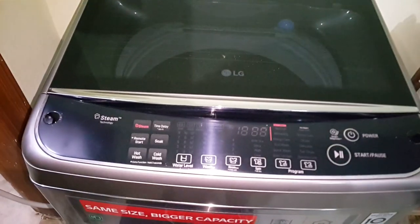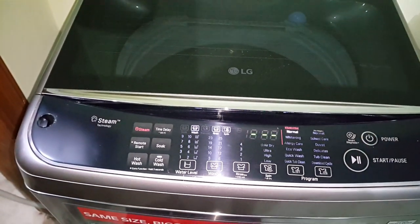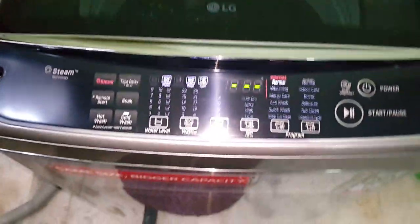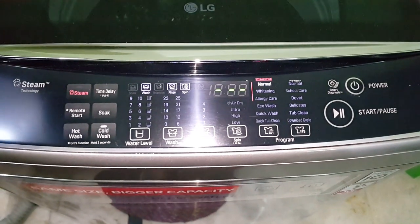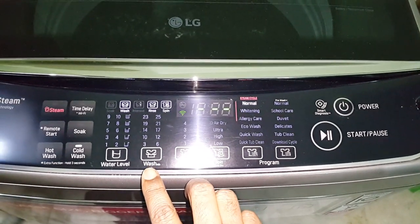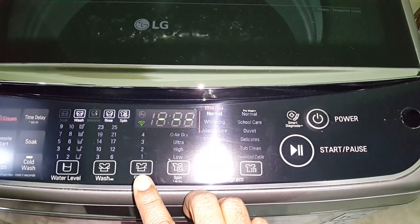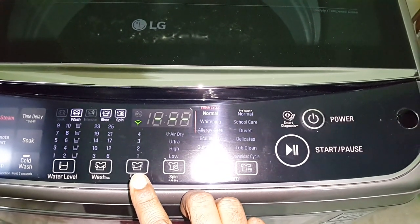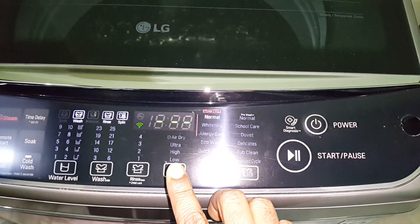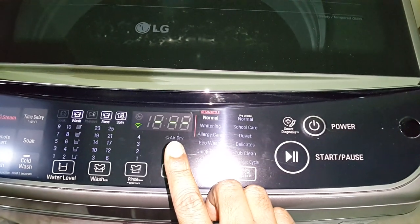Let me turn on the machine. This is the power button, just press it once and it's turned on. This one is for water level, this is for wash, then rinse — you can rinse one, two, three, or four times maximum. Then there's the spin setting — you can keep it on low, high, ultra, or use air dry.